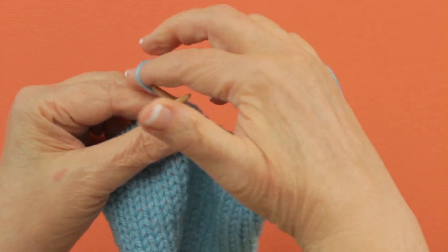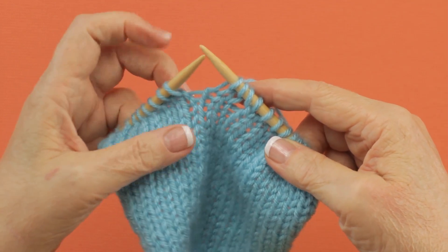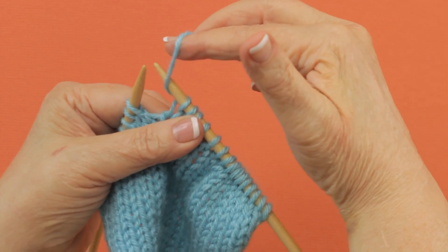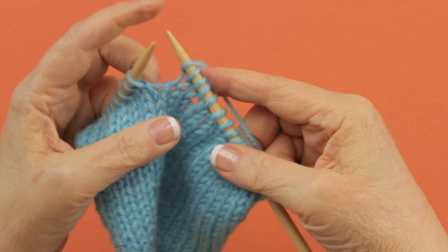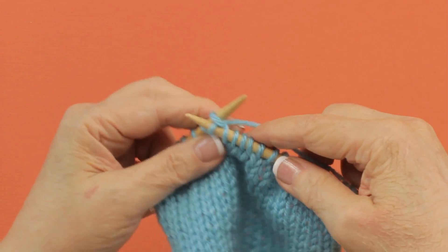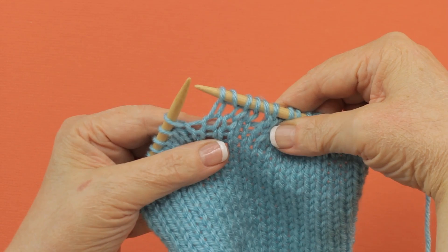Let's do that one more time. A yarn over between a knit stitch and another knit stitch: you bring your yarn up and over the top of your right needle, and then you knit the next stitch. That's a yarn over between two knit stitches.